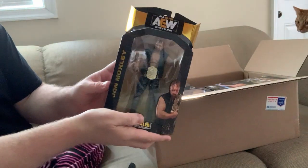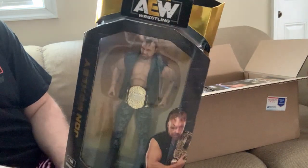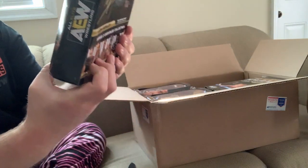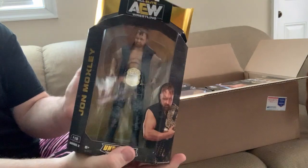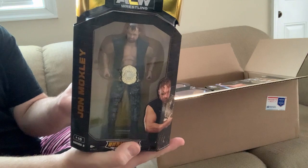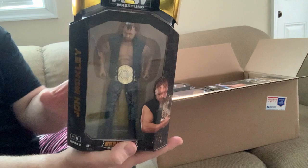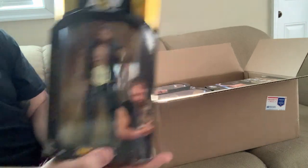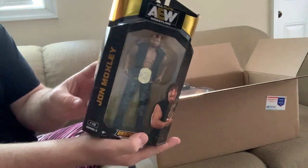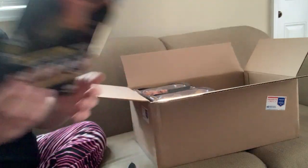First one up, we got Dean Ambrose. Nice figure — I like it. He's a bit too big, but the face mold is really nice. The scar is cool; I know it's supposed to resemble a certain match, so it's not always that prominent. Either way it's a really great figure and I'm stoked to have the AEW belt. Here's another Moxley — no chase, damn. Really good figure, really nice.